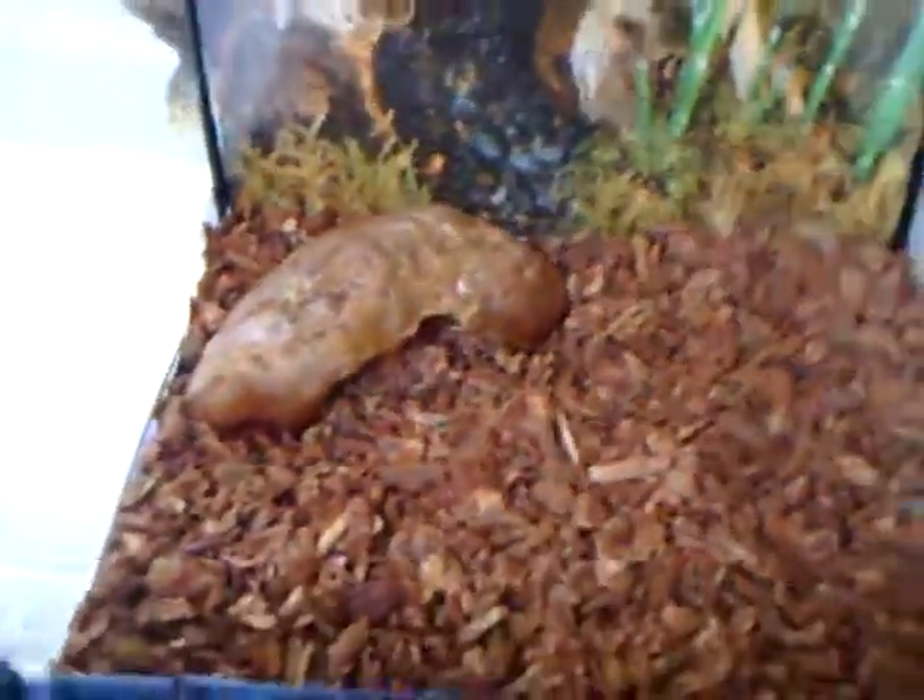Alright, so now you got that in. I like to just start off putting in a hide — I just put in a small hide from I think it's Zumad or Exoterra. Alright, so now I have that in.